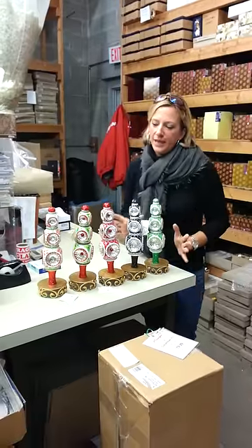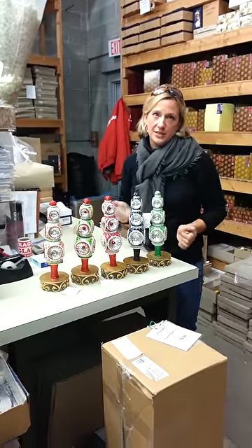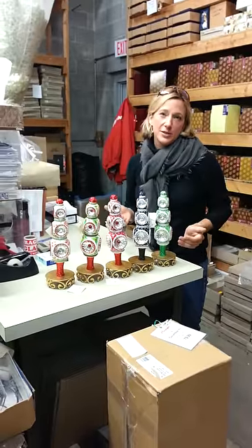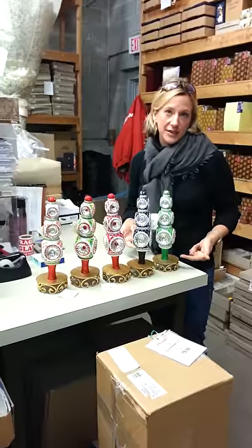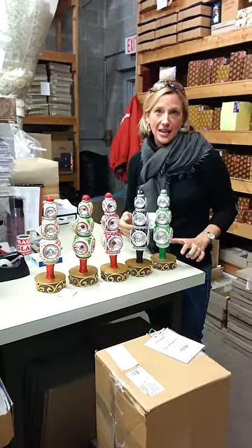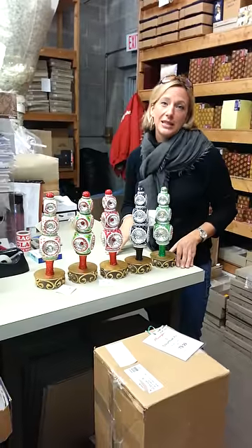This is a spectacular finial and the amazing thing is that we have five versions of this, so there's something here for everyone. The finials don't necessarily have to be on a tree — they look great on a finial stand. This is a gold finial stand, but I have actually painted this stand in several different colors, so if you want one in a specific color, please let me know.